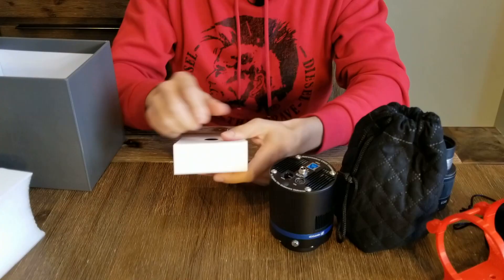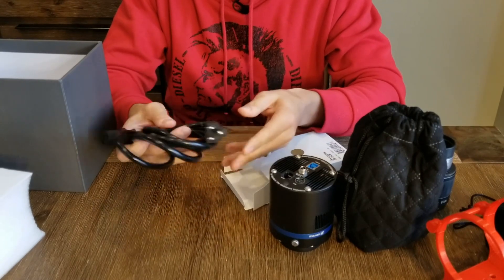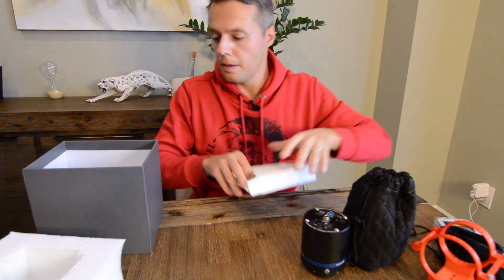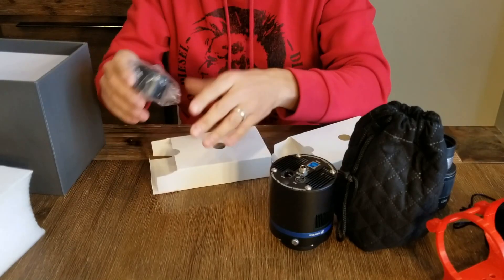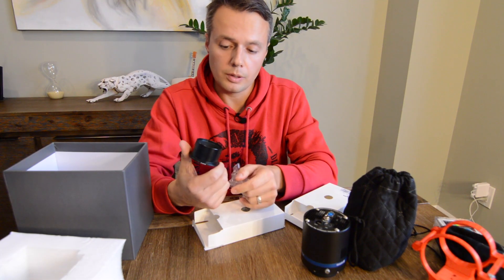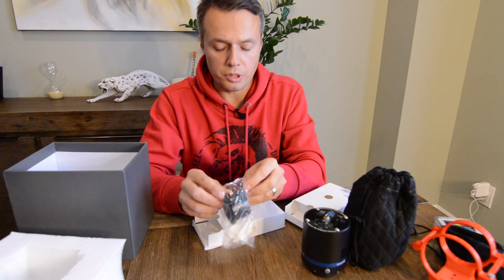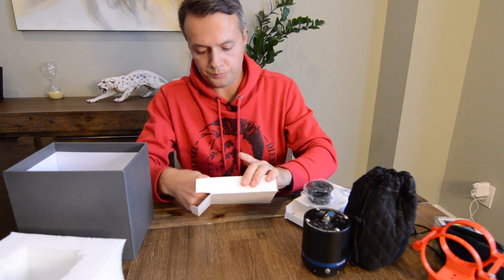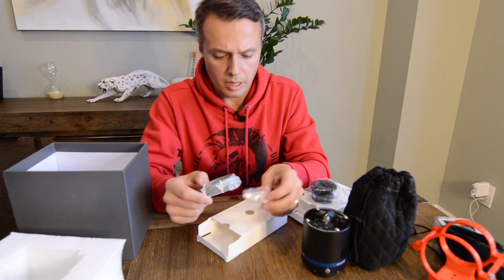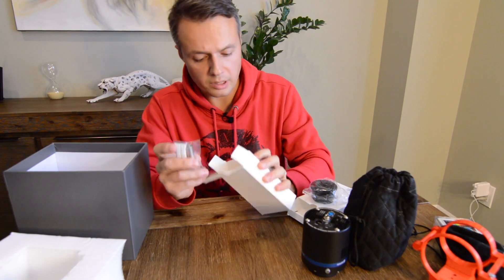We have the AC power wire. This is the two-inch adapter to stick into your telescope — you could probably fit a two-inch filter here too, though I don't think I'll be using this, and I'll show you why shortly. We also have a guide cable and some dew solution to remove dew.